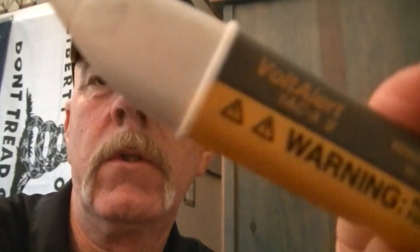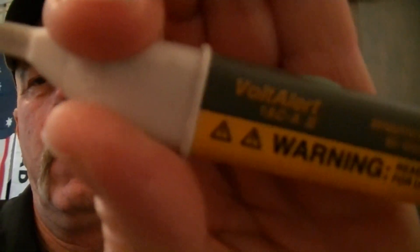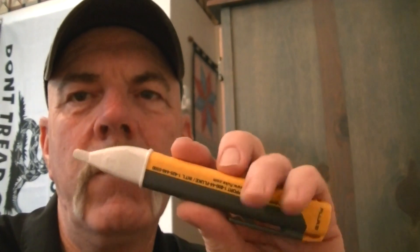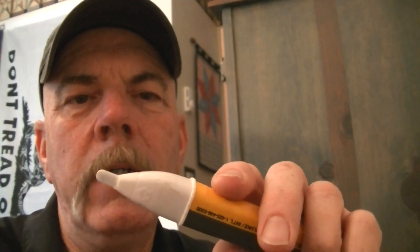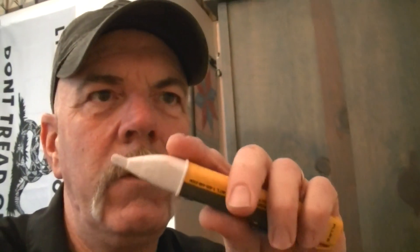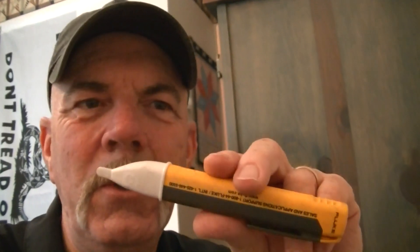I get the Fluke Volt Alert because I've always relied on them. An important safety tip: get one that has an audible tone when you turn it on and when it's sensing current, for two reasons. When these first came out they didn't have the tone, so they would just blink or turn red. Since there was no tone, you never knew when the batteries were dead. You could use it one day and it works fine, then go to work the next day, plug it into an outlet, think you've killed the power, and that wouldn't be the case if the battery was dead.